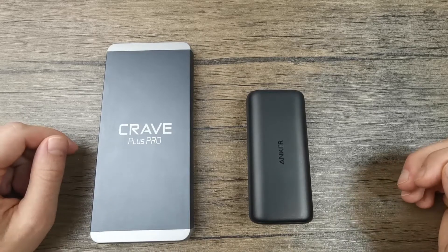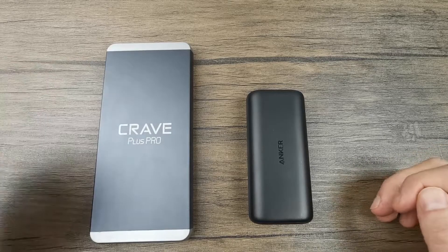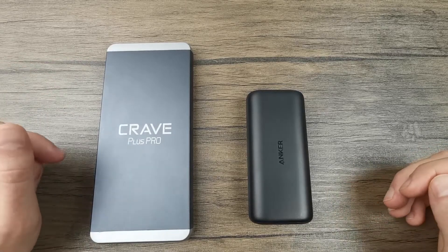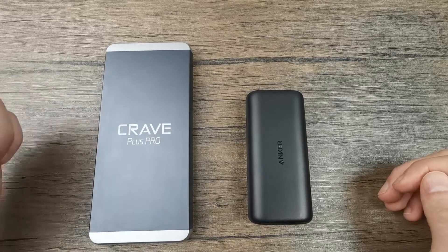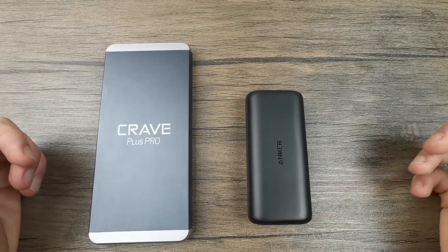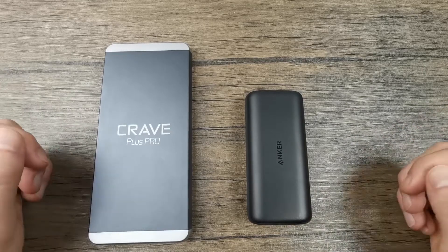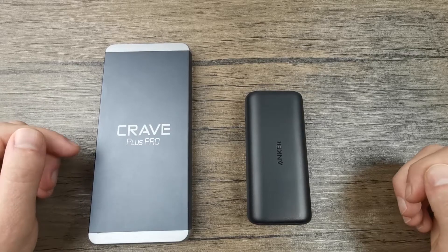Yet another scenario is if you want to charge your laptop as well as your phone. Many 20,000 mAh power banks come with fast-charging technologies powerful enough to charge laptops, whereas 10,000 mAh power banks generally cannot. So that's another reason to consider a larger capacity power bank.